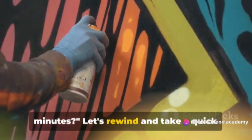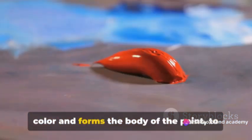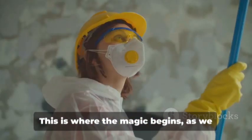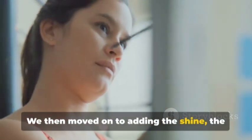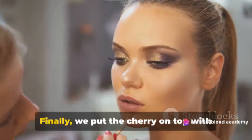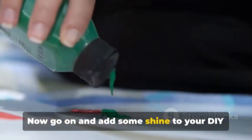We now have our homemade gloss paint. Let's recap what happened. We started by unveiling the ingredients, each playing a crucial role — from the base, which provides color and forms the body of the paint, to the solvents that ensure everything blends smoothly. Next, we dove into the mixing process, combining ingredients to create a harmonious blend with patience and precision. We then added the shine, the gloss, giving our paint that lustrous, gleaming finish. Finally, we added the solvent as the finishing touch, making our glossy masterpiece ready for action. Now go on and add some shine to your DIY projects.